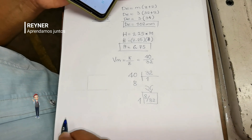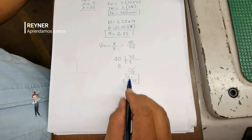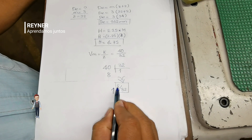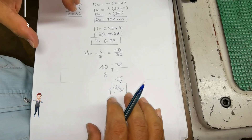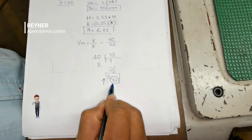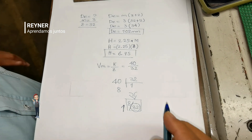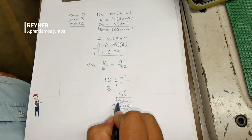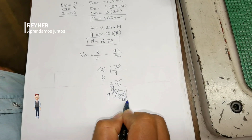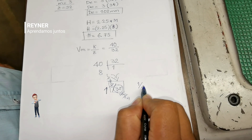Esta fracción la podemos descomponer a lo que nosotros necesitemos. Lo que vamos a simplificar es la parte fraccionaria — 8 sobre 32 — para buscar que nos dé un número de círculo que tengamos en el aparato divisor. Dividiendo sucesivamente por 2: 4 sobre 16, luego 2 sobre 8, luego 1 sobre 4. Entonces aquí tenemos 1 sobre 4.